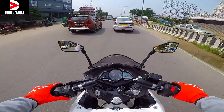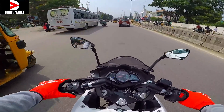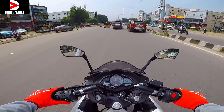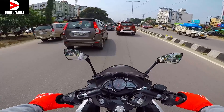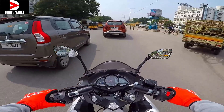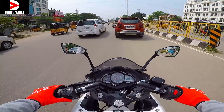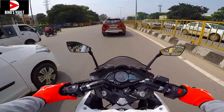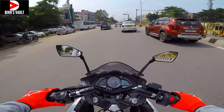Despite the traffic and the rains, it revs so cleanly — that's the best part about the RS. It revs absolutely fine. It's super clean in terms of acceleration, thanks to the fuel injection on board; the fueling is very precise. It's a rev-happy motor — it always has been. Such a beautiful revving machine.